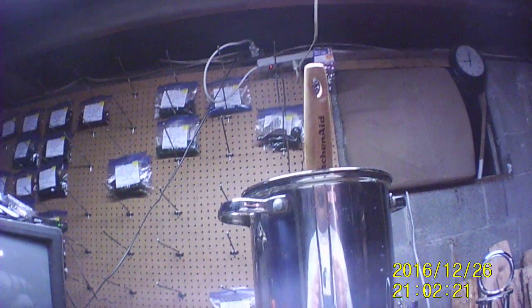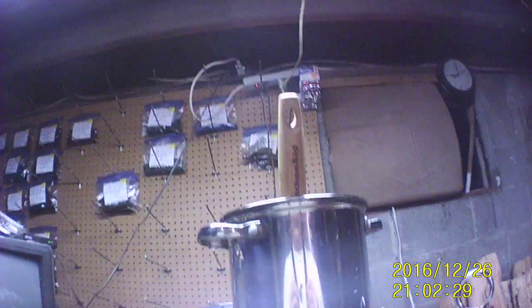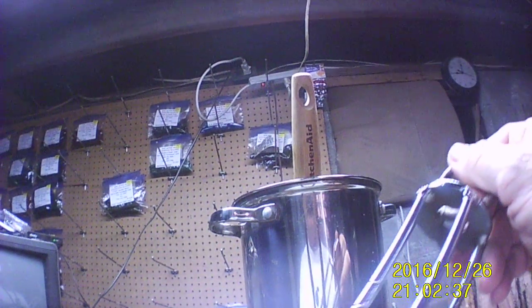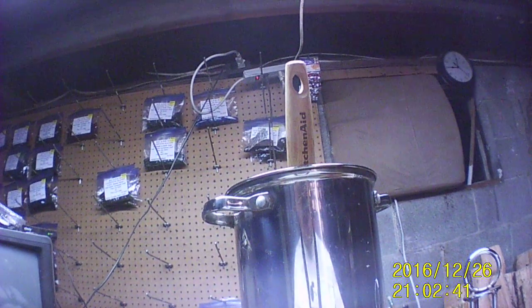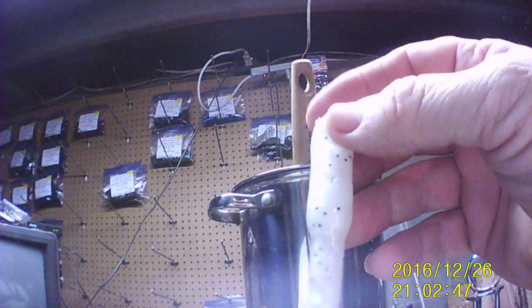Hello everybody! Tonight, as you can see, we got this big old gigantic thing here in front of us full of plastic. This can only mean one thing — something I have never done before in a video. That is, we are dipping tubes tonight. This will be a two-part video because there's one I've already done, as you can tell, which will be in the video tomorrow.